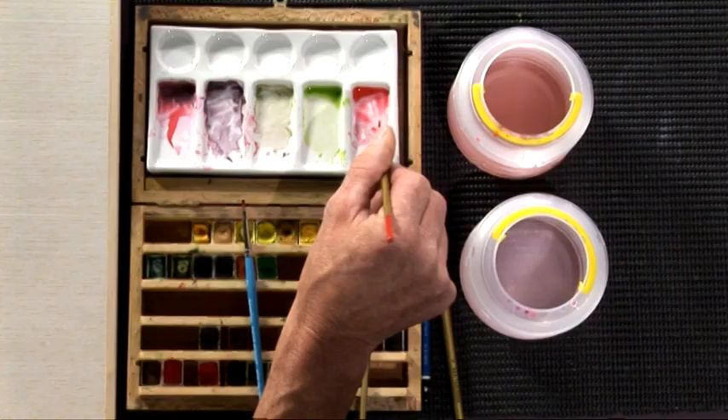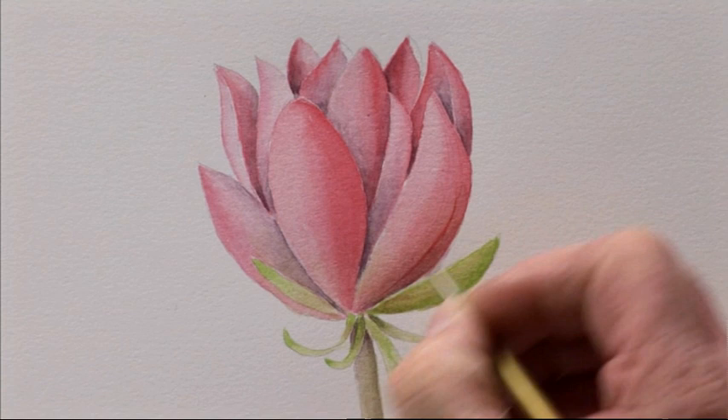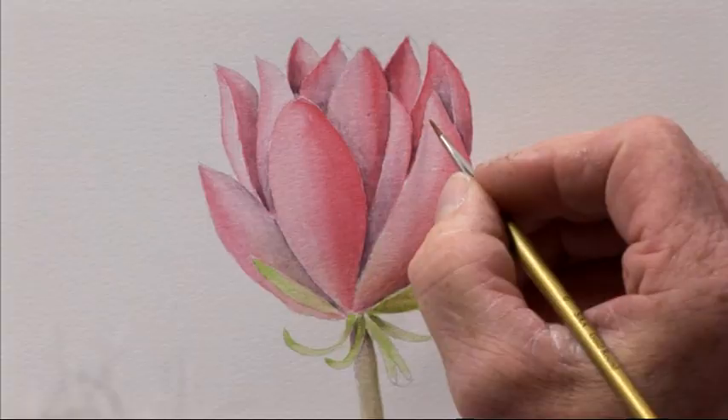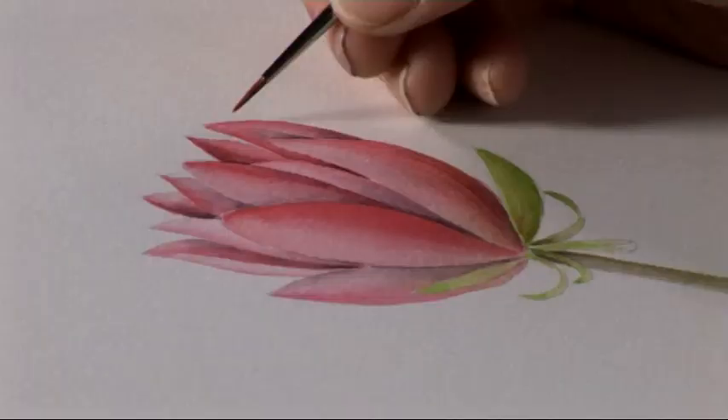Now it's very important that in the lighter areas the lines will be lighter than in the darker areas. If you put the lines on all in one tone it will look very stylized and unnatural. So what you need to do is just use a little bit of thin paint — it's the mix of Opera Rose and Windsor Red, very thin — and just put that in top to bottom, like that. Where it's very light, use a lighter hand, just bring it round so you can hardly see it but you can see it in the darker areas.